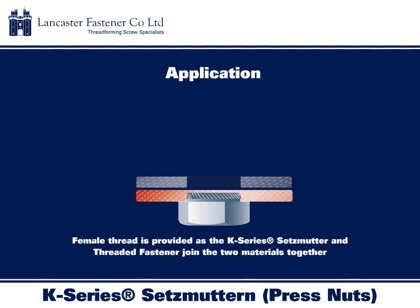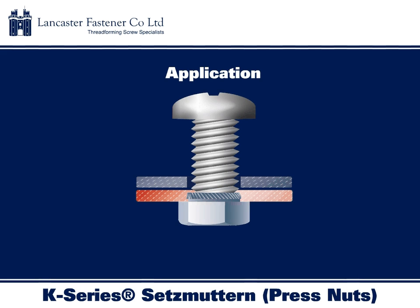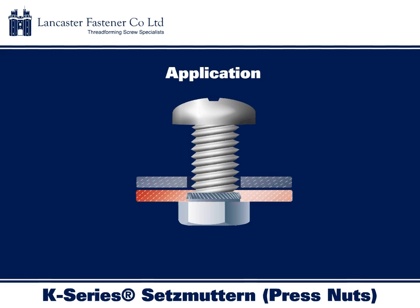When installed, the K-Series Setzmutter provides a female thread in the parent material. An externally threaded fastener can then be used to join a further piece of pre-drilled material together with the existing parent material.